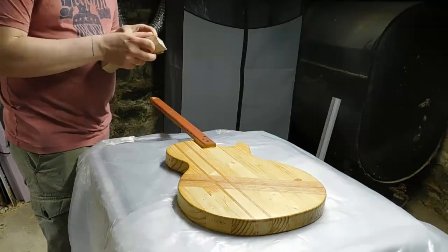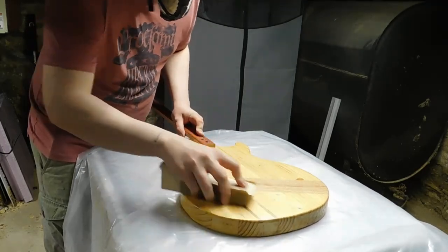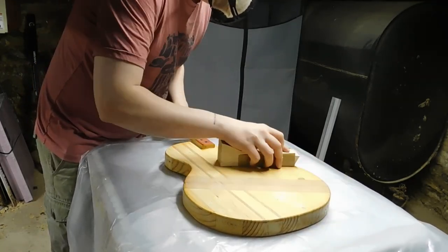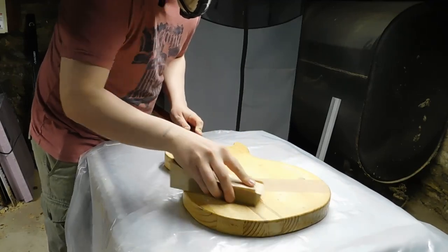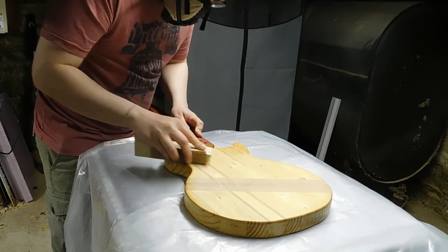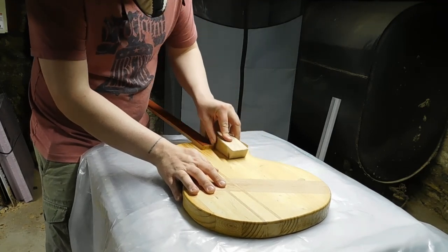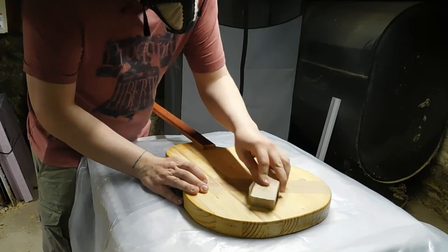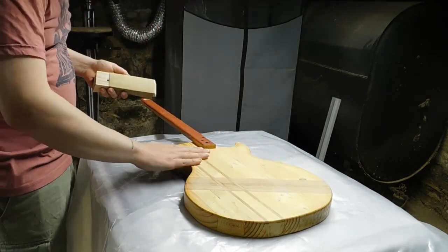The solution is to bust out the hand sanding block and go at the entire body with 220-grit sandpaper by hand, hoping that's enough grit to smooth everything out without stepping down further. Theoretically I'd only need to sand the areas where the wood moved, but that means sanding back some of the finish, so instead of dealing with potential splotchiness I'm going to sand the entire body. That's also going to help level the finish and make it even smoother. The good news is those shellac coats still act as a sanding sealer and a good foundation to fill the grain and build up future layers.